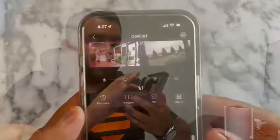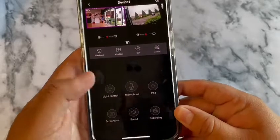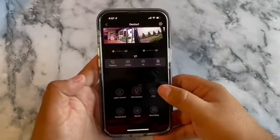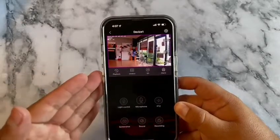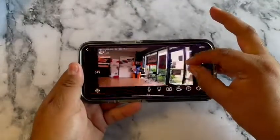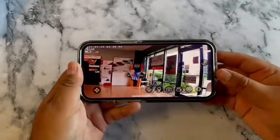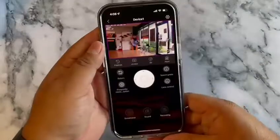Once connected, the app has playback, and you can add an SD card to the Wi-Fi station. It also has a microphone so you can talk through it, take screenshots, start recording, and adjust motion settings. I have a camera mounted at the door so I can check who comes in, zoom into their face, rotate the camera view, and talk through it. Very easy to set up — only took a couple of minutes.